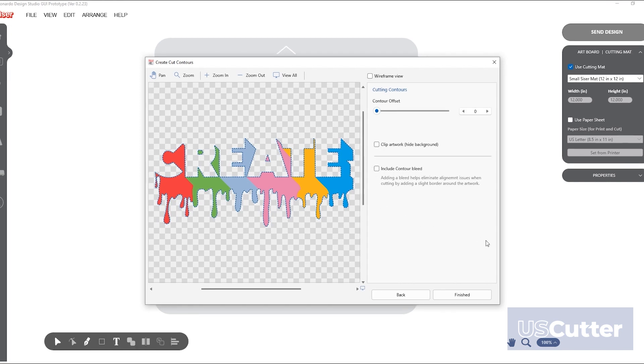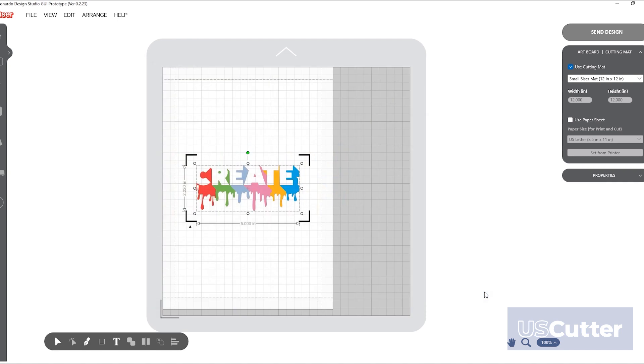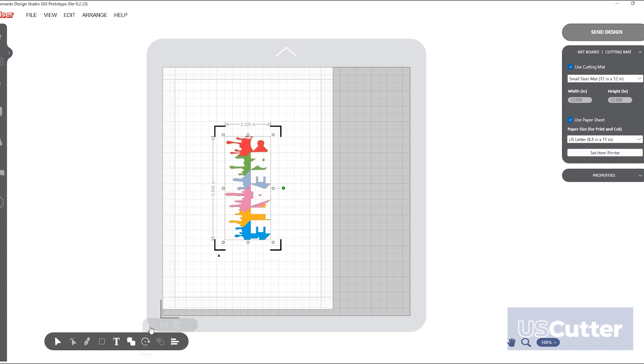Once you are satisfied with your print and cut image, click the finish button to bring your artwork to your design page. Your registration marks will automatically appear and from here you can rescale your image and make duplicate images within the print and cut boundaries on your artboard.